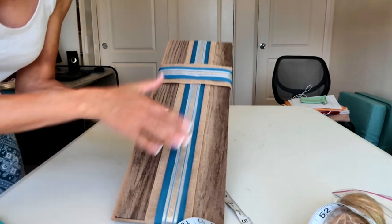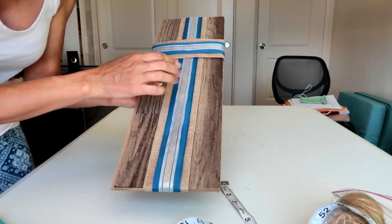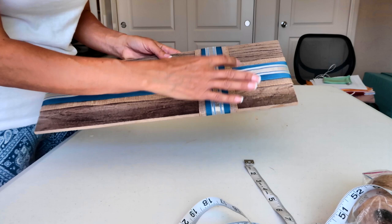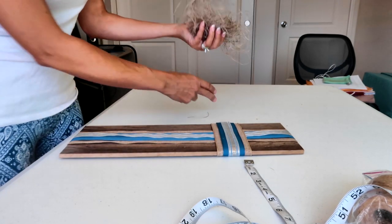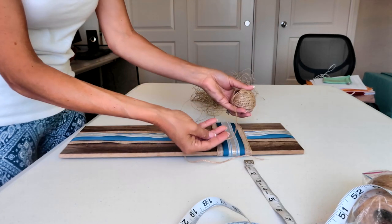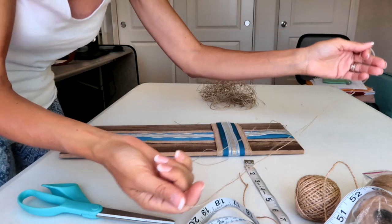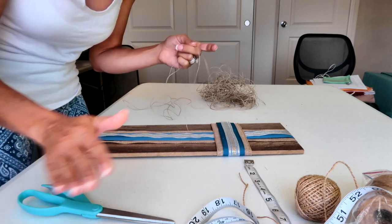I have all of my pieces glued down and I'm going to let them dry because I want to make sure they're secure before I start tying any twine. As you can see, I glued them down but left them a little bit loose because I do want there to be a little bit of movement when I'm using my twine. I'm choosing to use a thinner twine — you can use something thicker if you prefer — and I'm going to cut a decent amount so I can wrap it around a couple of times, tie a bow, and add my button.